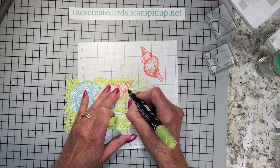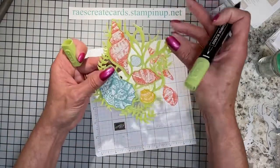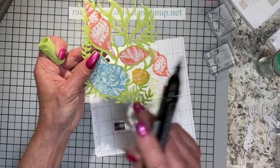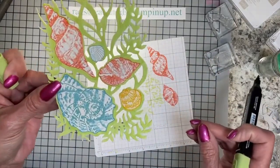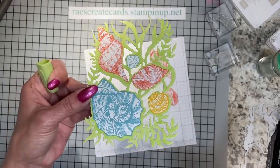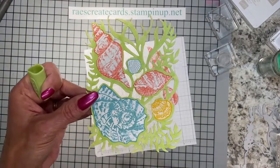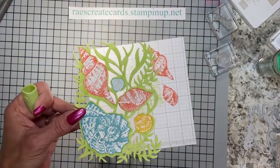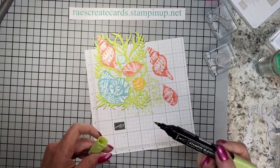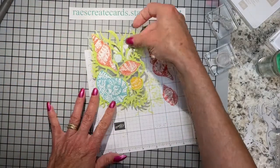Alright, I'm just filling in these little edges where I didn't stamp it quite right. Can you see what I was talking about? I should have stamped it a little bit more to the left. But once you color in the foliage, it's all good. There are some lighter and darker areas from the coloring, and I'm trying to get my light positioned so you can really see this on camera.